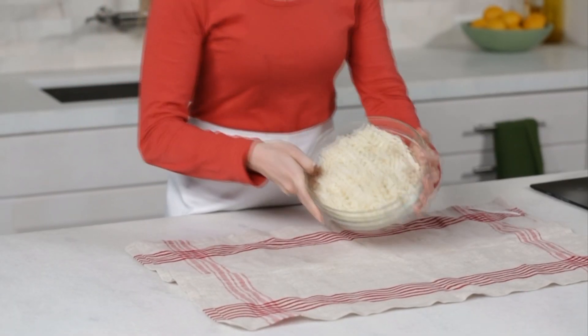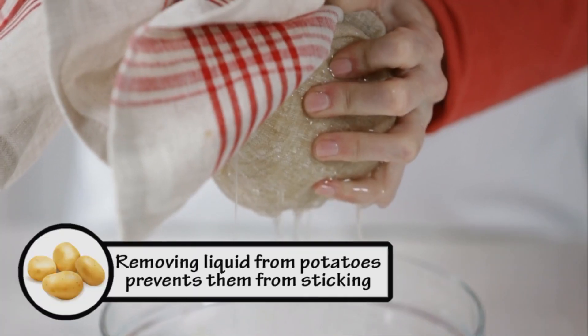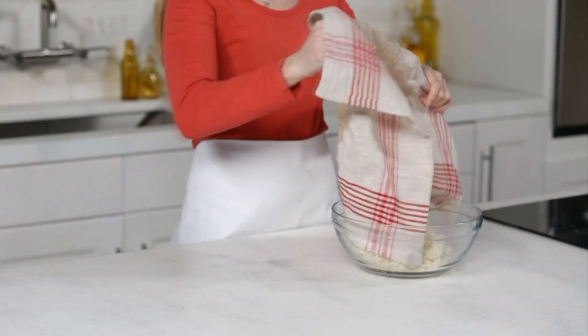Put six cups thawed frozen shredded hash browns in a clean kitchen towel. Working over a bowl, squeeze and wring the towel to remove as much liquid from the hash browns as possible. Transfer to a large bowl.